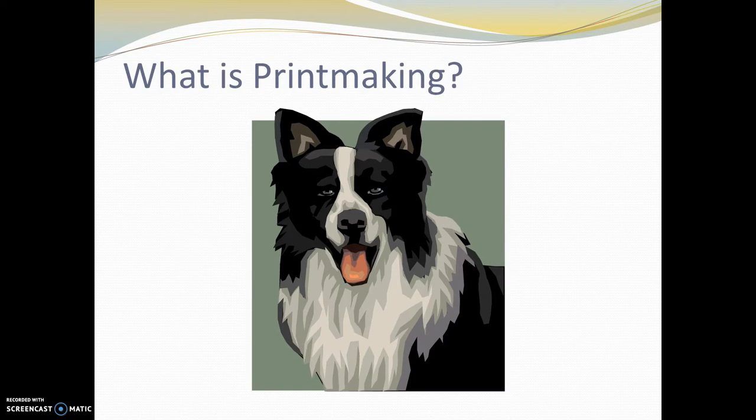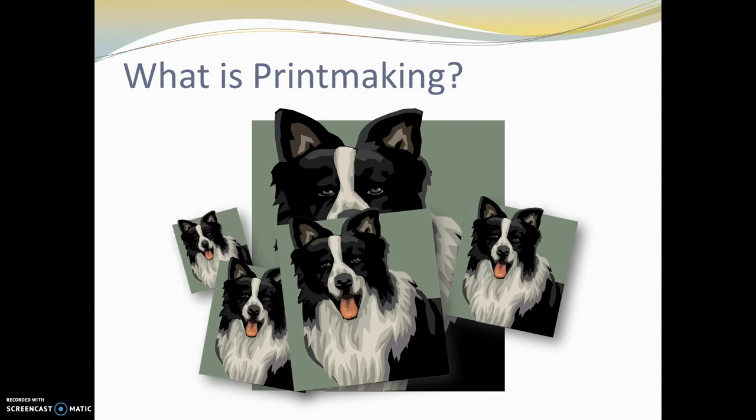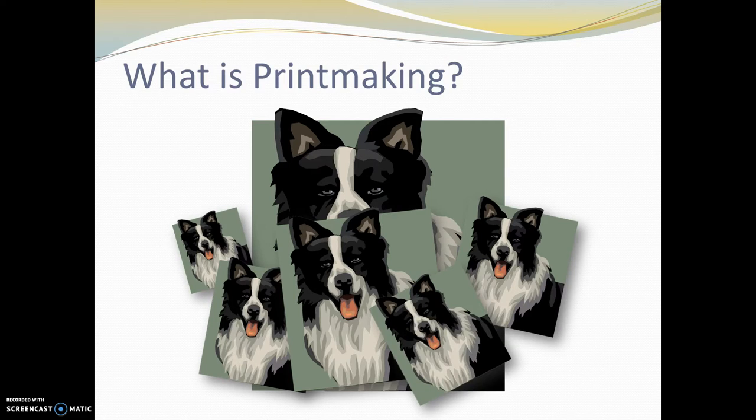What I always start this out with is a question, and it's a pretty silly question. If I told you to paint me a picture of a dog, how many copies of that painting would we have? The answer is one. The advantage of printmaking is that you can make hundreds or thousands of identical images with only one print block. In an age where everybody's got an inkjet printer at home or a laser printer at school, this doesn't seem like a big deal. But there was a time when the only way to reproduce an exact image was to use printmaking.